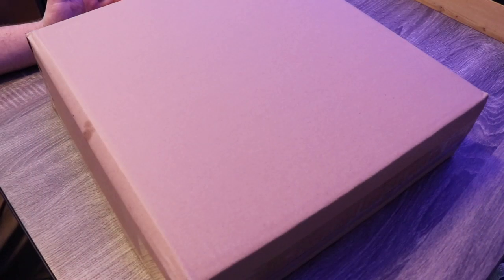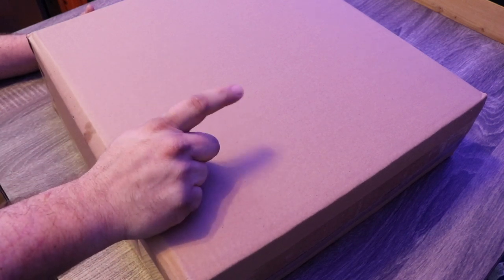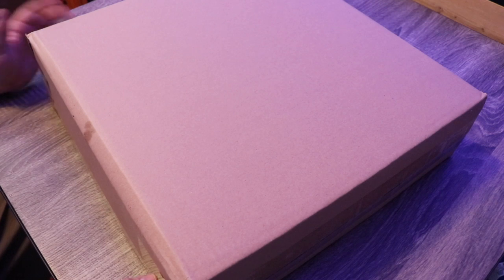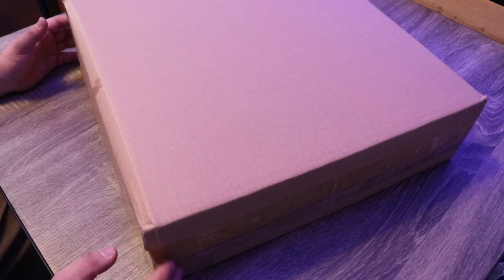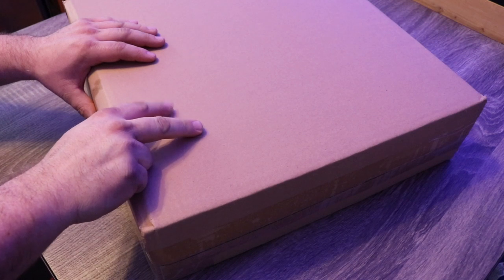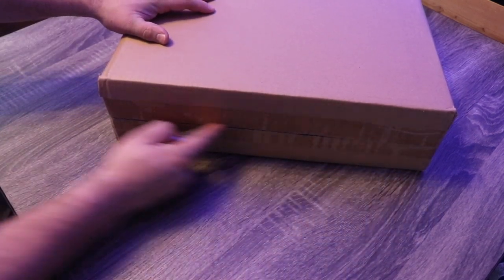Today we're going to be taking a look at plumbing the Water Box aquarium. This box came inside the crate and I believe it has all the parts necessary to get this tank plumbed and up and running. We're getting closer with every step and hopefully we can get some water in this tank pretty soon. This really is the major last piece as far as getting water in the tank.